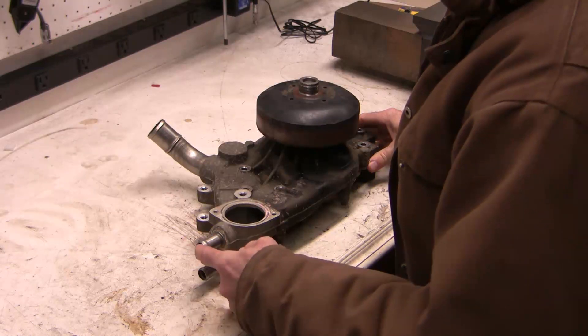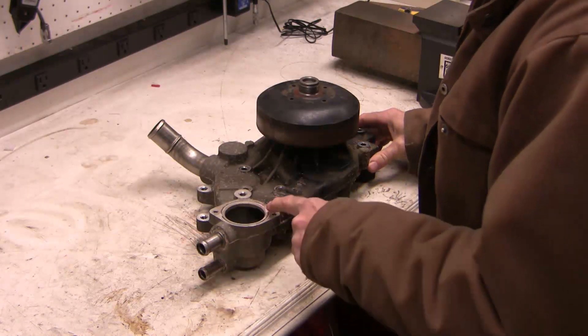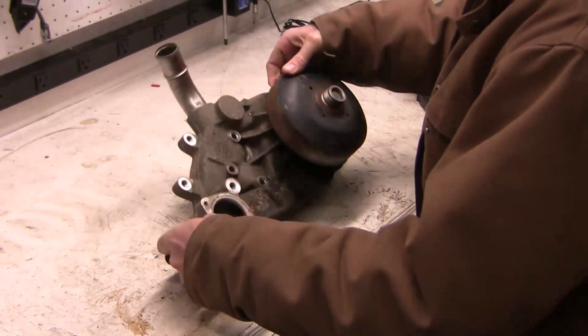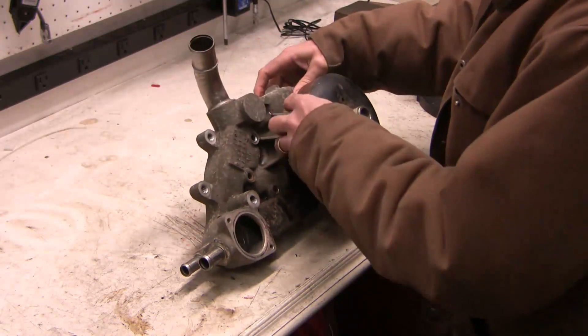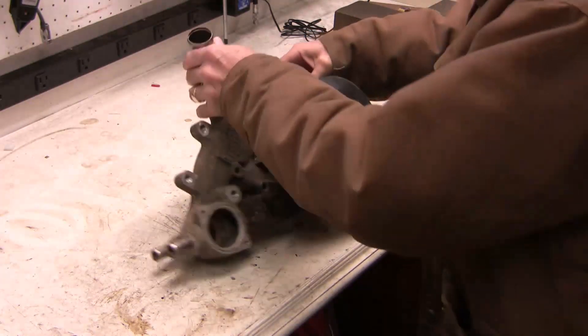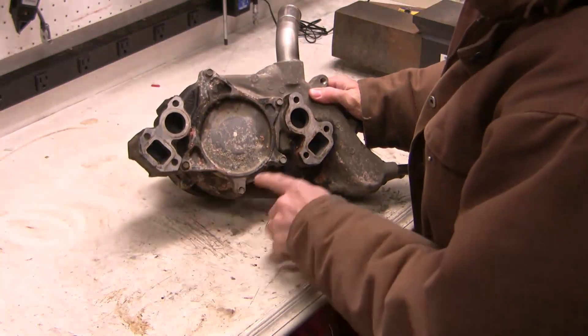The two heater hoses hook on here. This is the return hose and this is the outlet hose. The thermostat hooks on here, so cold water comes in here and this is the main outlet hose going back to the radiator with hot liquid. And of course the serpentine belt — the back of the belt hooks on here, spinning the pump. We've got some bolts in the back here.